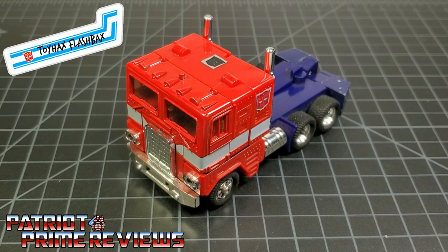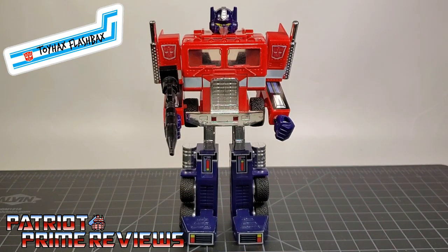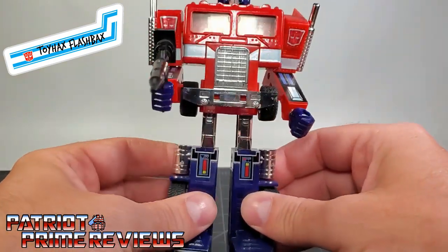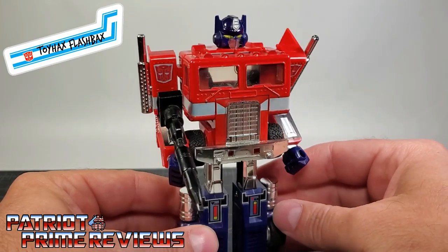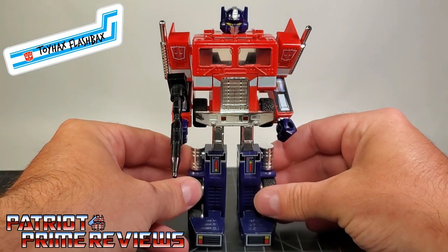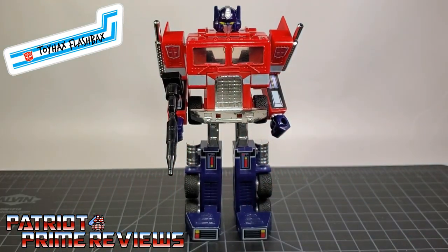Now let's take a look at Optimus Prime now that I've completed my restoration of him. Here we have my 1984 Generation 1 Optimus Prime, all restored thanks to Toy Hacks and Molotow chrome pins. I am really impressed with how good he looks now — it looks like he just came right out of the package. He could be one of those Walmart reissues for all you know. I love how he has the stripes all the way around now — he looks so good and so clean. I couldn't be happier. Once again, Toy Hacks knocks it out of the park.